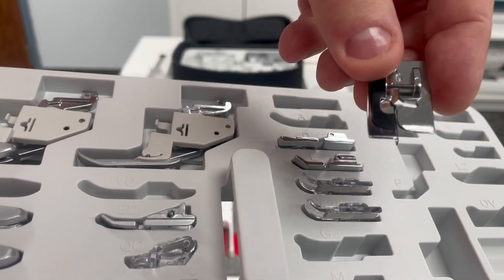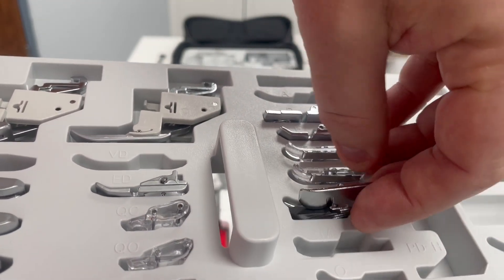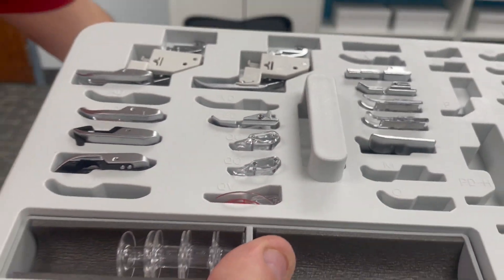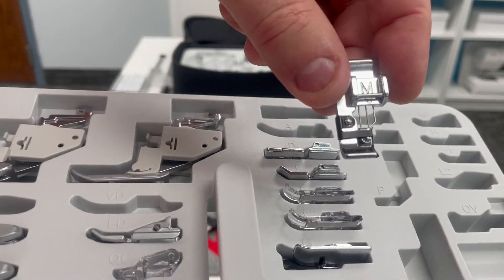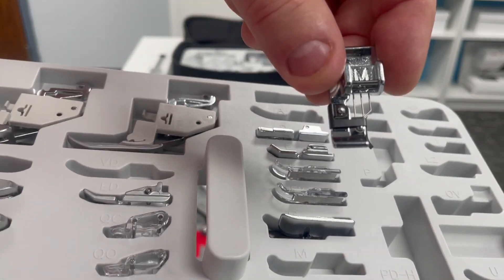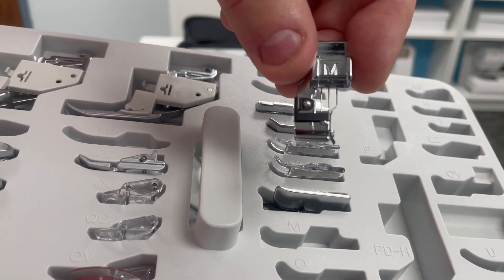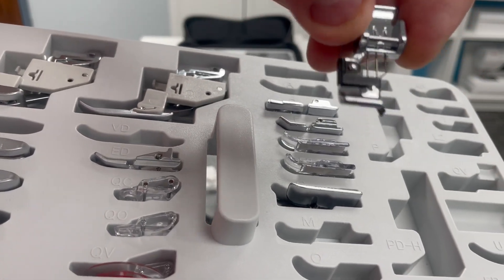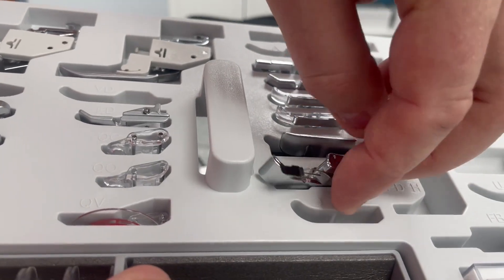I've written many blogs on Janome Life about the G foot and it works so well. I've demonstrated that in various Janome HQ presentations on the presser feet. The next slot is the M foot, the overcast or over-edge foot. Instead of having to haul out your serger all the time, if you need to finish off the edge of a seam, you can use your M foot and the built-in overcast or over-edge stitches on your machine.